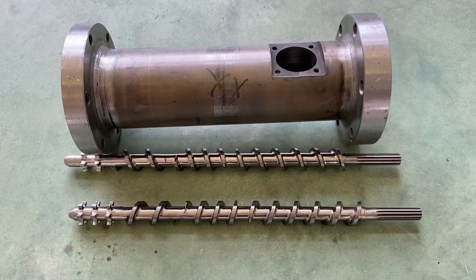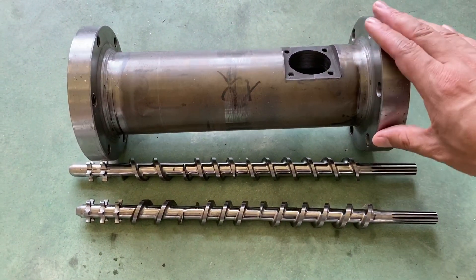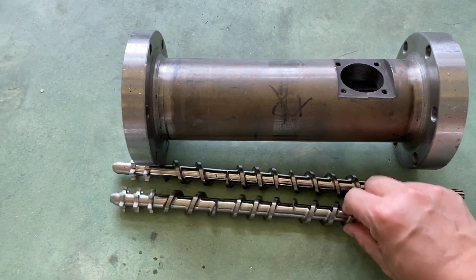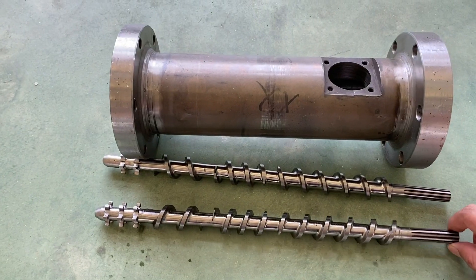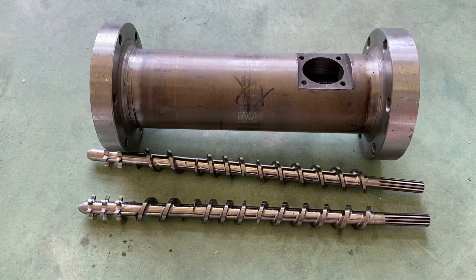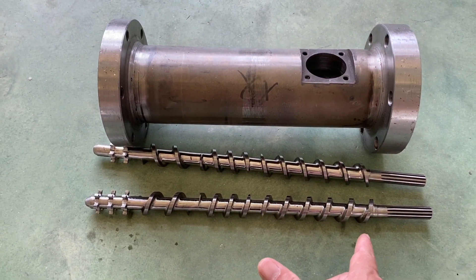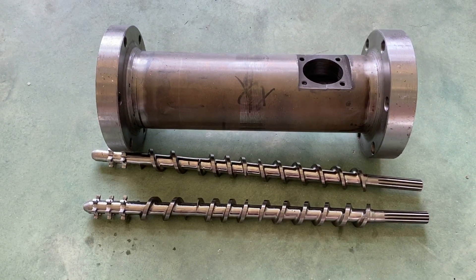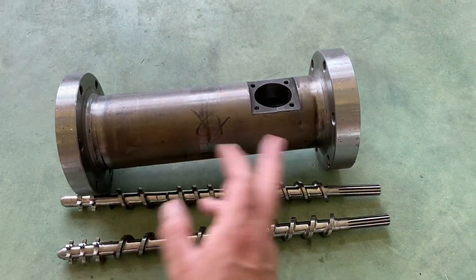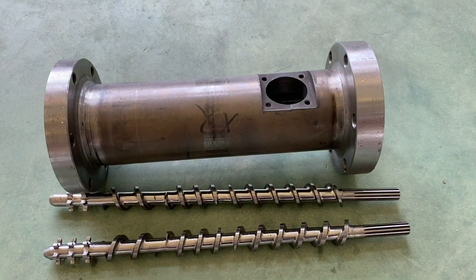Here you can find the parallel twin screw at the barrel. This twin screw diameter is 25mm. The total length is about 375mm, but the working length is nearly 300mm. Here you can find the barrel that is about 300mm, and the diameter is about 80mm.